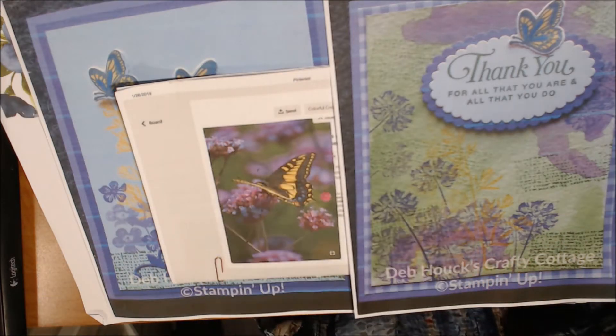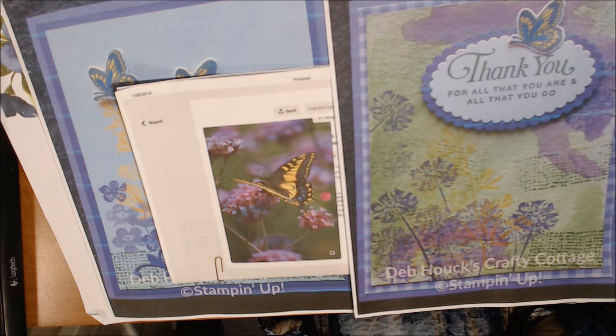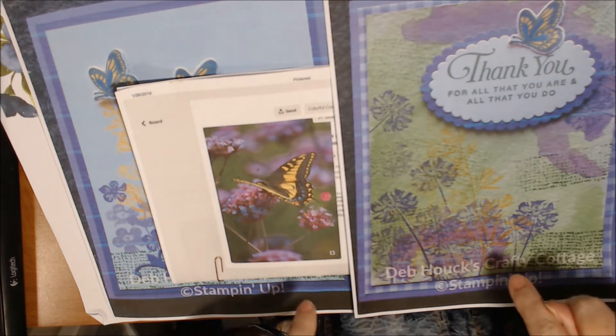Hey everybody, it's Deb! Happy Saturday, March 30th — one more day of March. Welcome to the Pinterest collaboration, hosted by Kim — her name will be down below along with all the other participants.